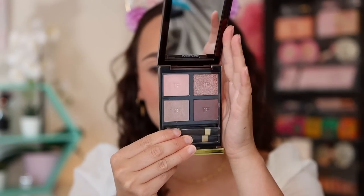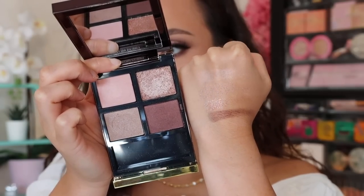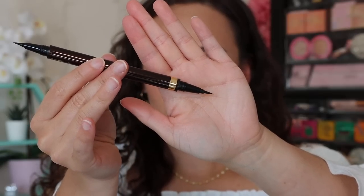It comes in a gray box. The set includes a quad in the shade Coquette - I believe this is limited and new, though I'm fairly new to the Tom Ford world. We also have a full-size Extreme Mascara, the Eye Defining Pen which I discovered is double-sided, and a mini lip color in the shade Impassioned. It's just me, or does the lip color not go at all with the quad? It's very odd to me that they paired these two colors together.